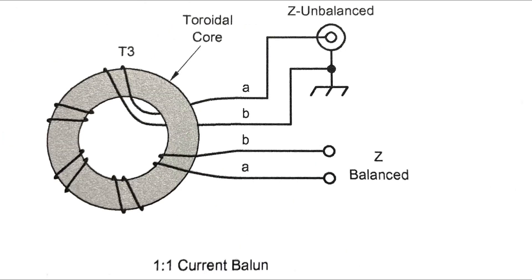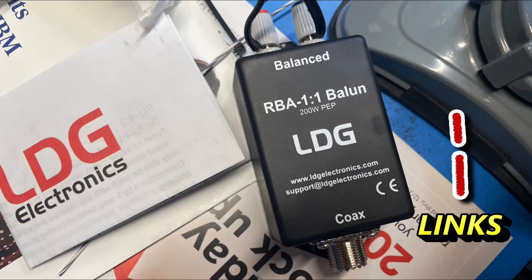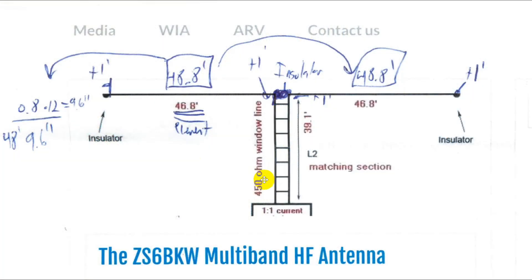Here is what a one-to-one current balun looks like — it's just these wires wound together. The one I got from DX Engineering was about $30. This is from LDG, which is a big manufacturer of antenna tuners. I also picked up 45 feet of ladder line, which cost me $1.18 a foot, so that was $53.10 for the ladder line.